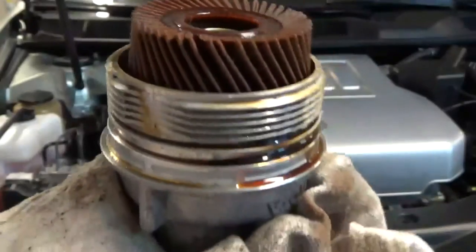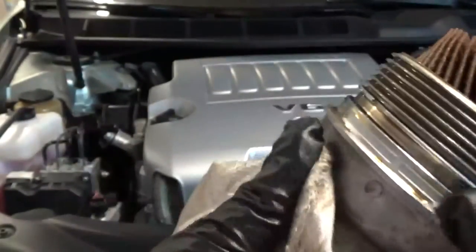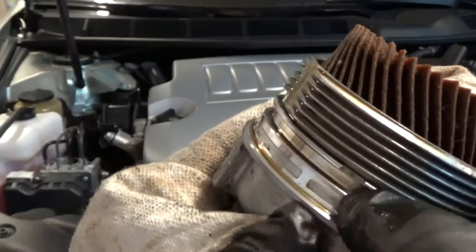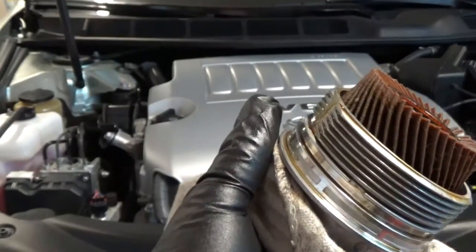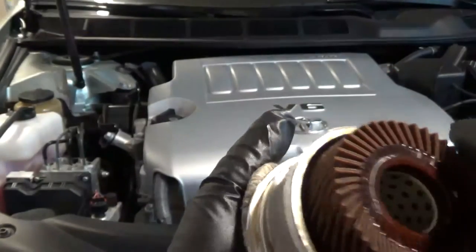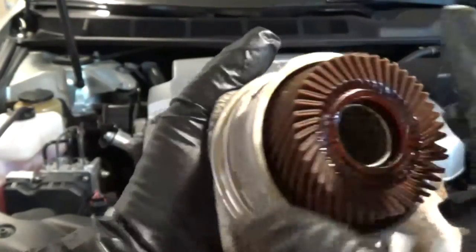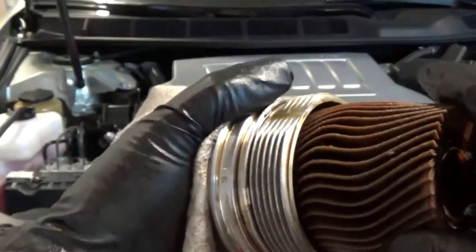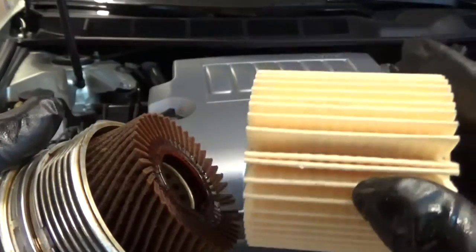Here's the old filter out. I've already taken the O-ring off using the screwdriver trick — your pick works too, like a 90-degree or straight pick. I found it interesting that the old O-ring was kind of twisted and squished — it's been a year, though only about 2,000 miles.